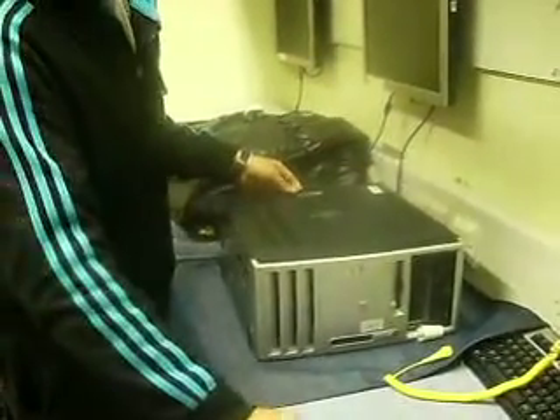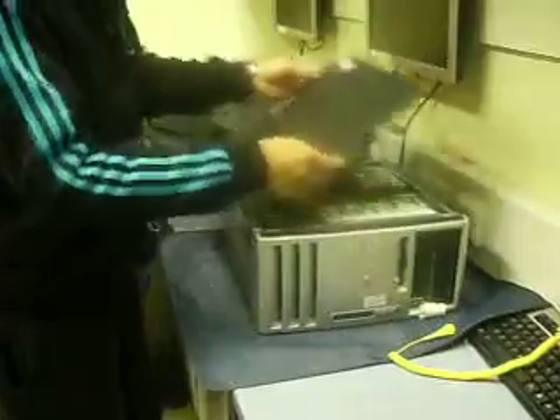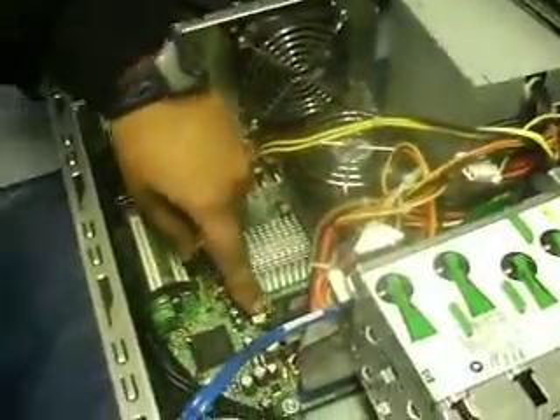And that should just free the cover — like so. I can see that the RAM has not been fully fitted into the slot, so it's come out on both sides of the port, like so.